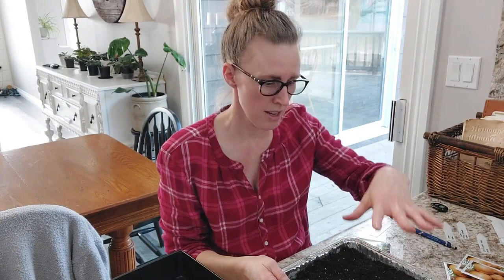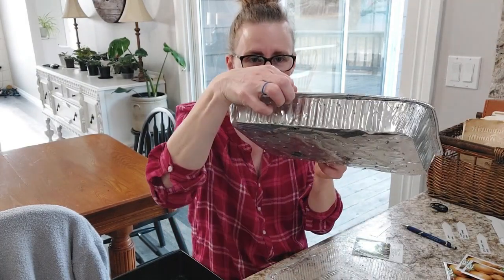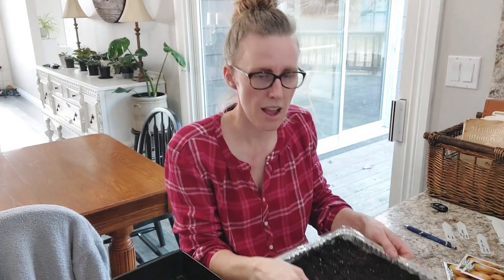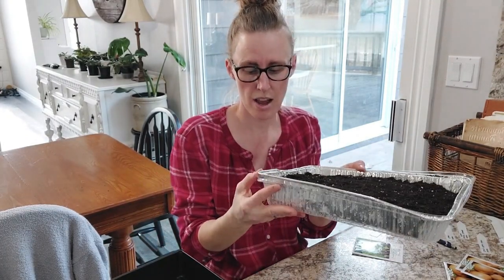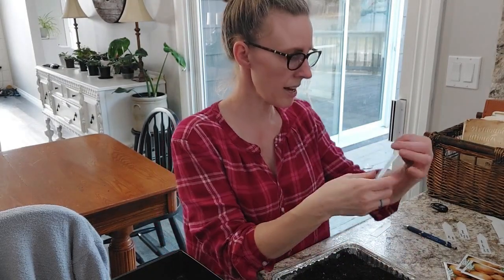So I think first we're going to start with our lettuce. I've already got my tray prepared. This is just a foil cake pan with holes in the bottom that I poked with a nail, and then I use the plastic part or just another foil cake pan underneath to catch any water so I can water from the bottom. Alright, so let's start with the lettuce.